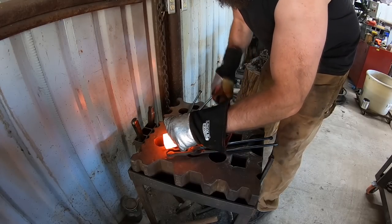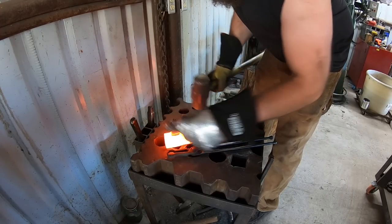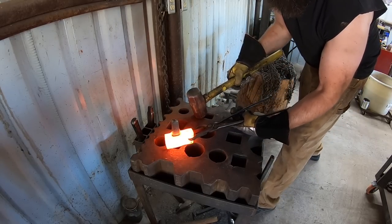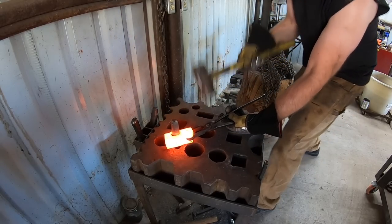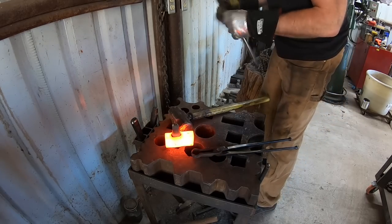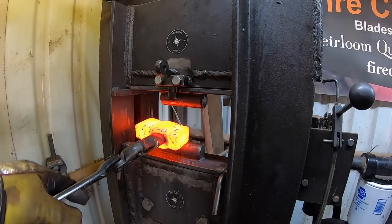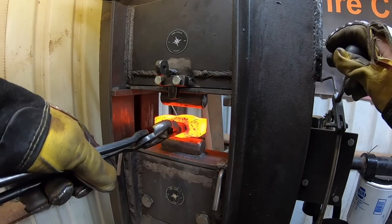Getting into punching now, starting my first series of drifts. This would be the second drift here - this is my working drift to start drawing out the lugs, the cheeks and the lugs on this hatchet.